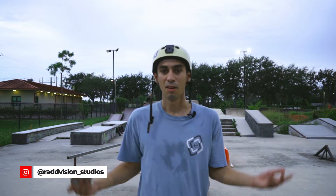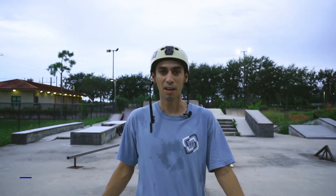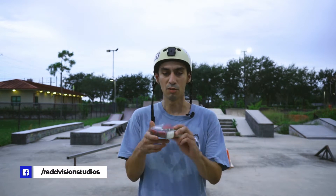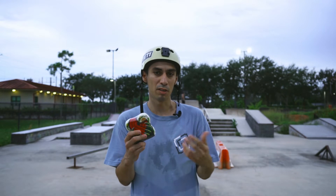Hey guys, what's going on? Diego here. Welcome to another Rad Review. We're at Drop Max Sports Complex and today I'm going to be testing and reviewing these new Power Peralta Dragon Wheels. Just got them a few days ago and we'll see what they're all about. Check it.